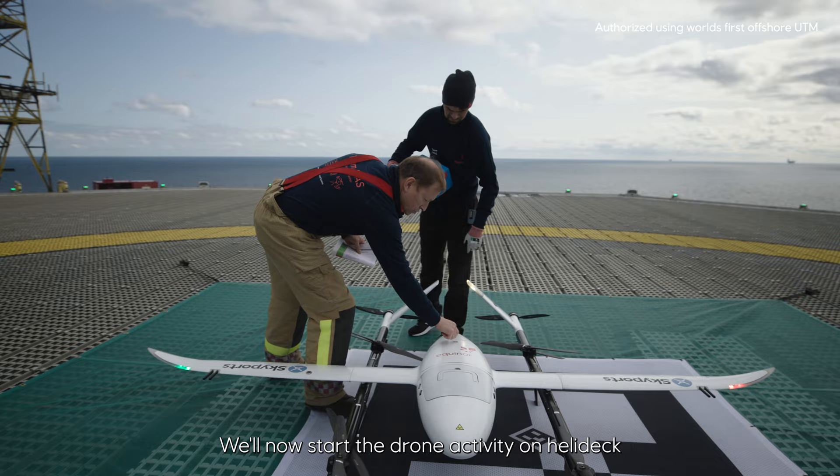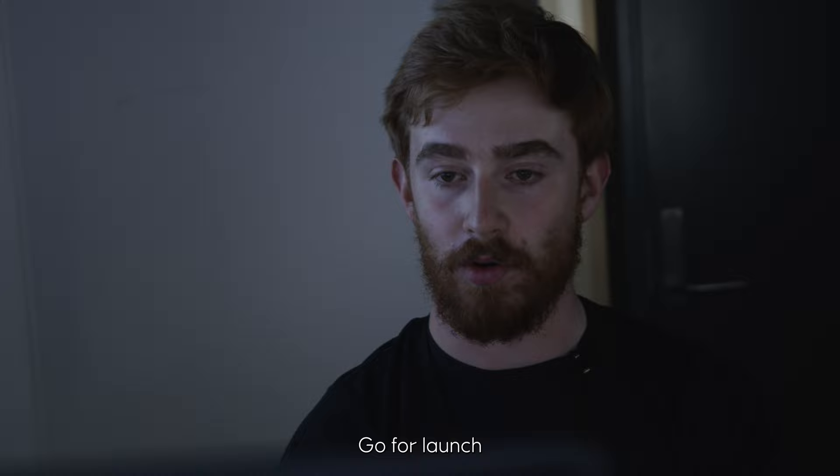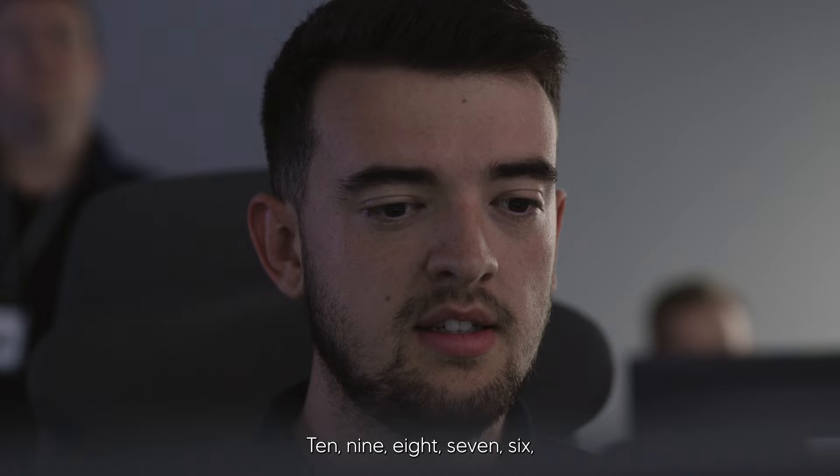Listen up. We will now start drone activity on Helic. Gullfax Charlie confirming starting drone. Status report. Safety: go for launch. Comms: go for launch. Backup pilot: go for launch. Pilot: go for launch. We are go for launch to Gullfax Charlie.